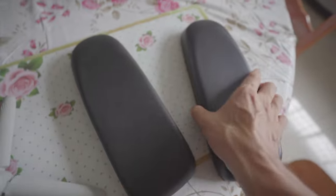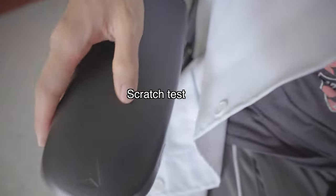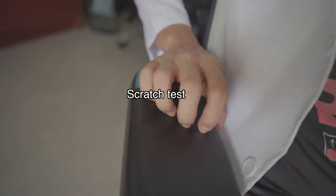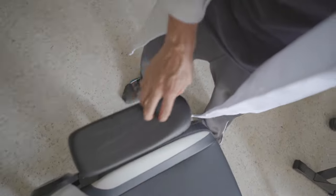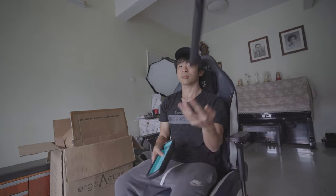Some of you asked whether these were more vulnerable to scratches, but as you can see from this scratch test, the Technogel armrests are actually less vulnerable to scratching compared to the PU foam armrests. These things are also pretty good at retaining their shape, though I wouldn't recommend throwing them around.